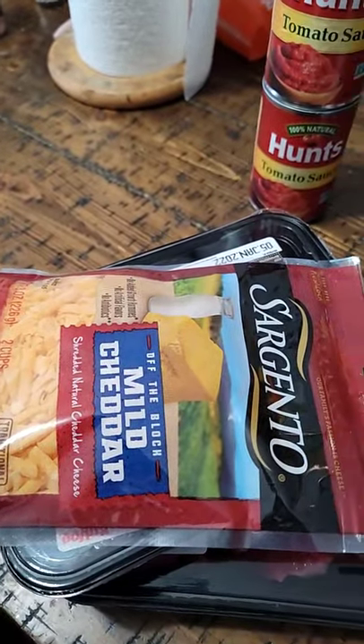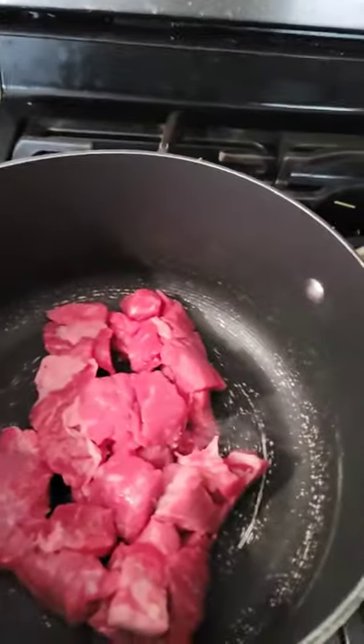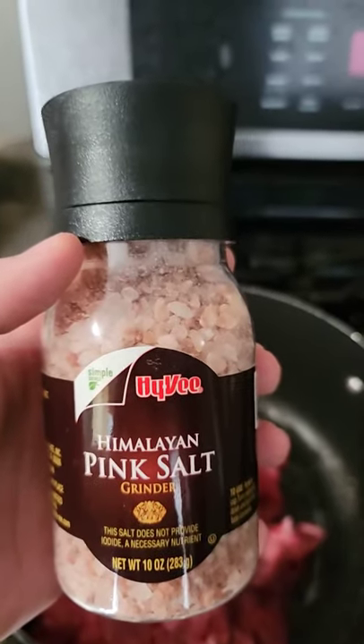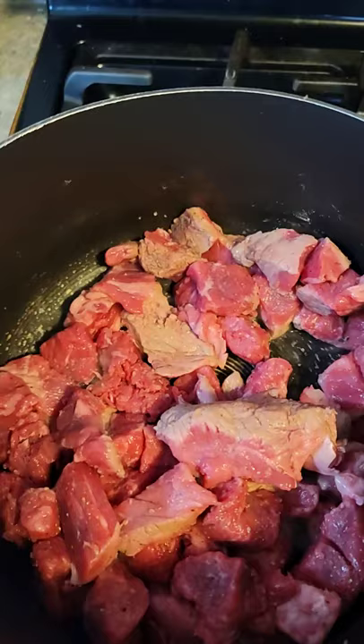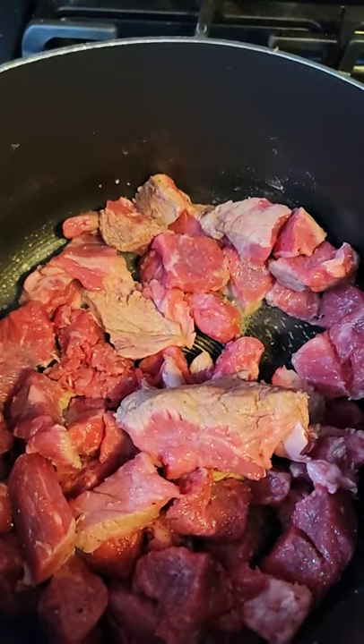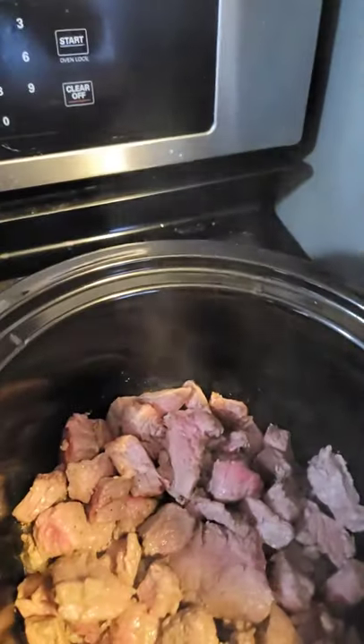Brown your stew meat properly. Season your stew meat with Himalayan pink salt and pepper. Make sure every piece is browned with a little bit of pink in the center. Add stew meat to the crock pot, then add tomato sauce to the crock pot.